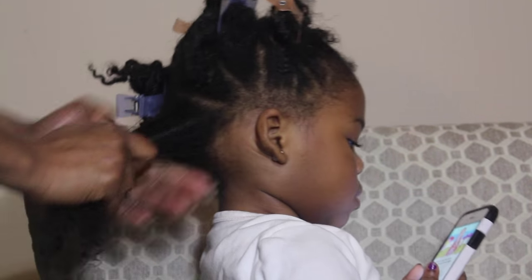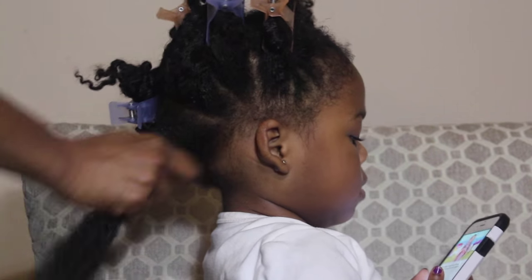I've noticed a difference in her hair since using the oil. I've noticed that her hair is a lot shinier, her hair is getting thicker, and her hair is getting a lot stronger.